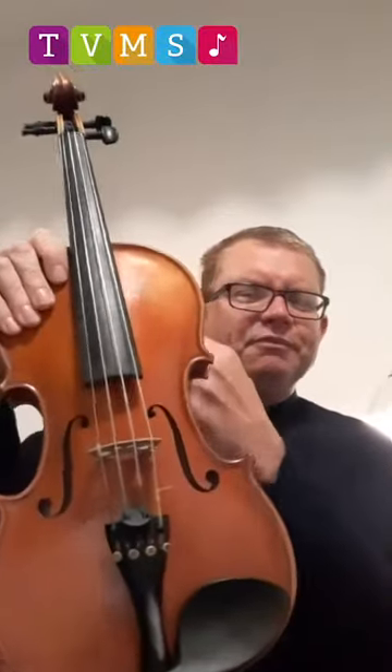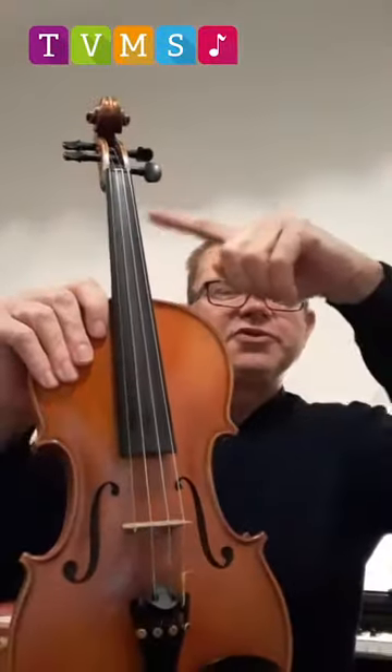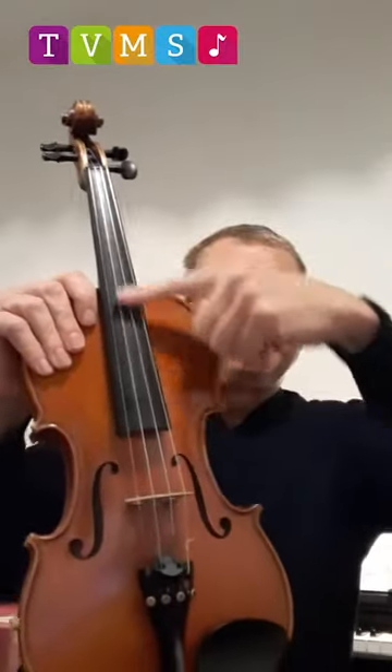I'm going to show you the parts of the violin. It's basically made of wood — three types of wood. We've got some black wood at the front, some pine wood at the front of the body, and at the back we've got some stripy wood called maple.